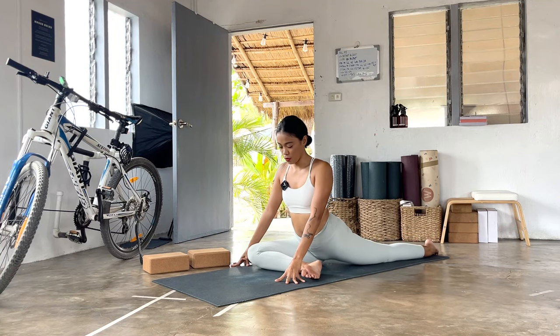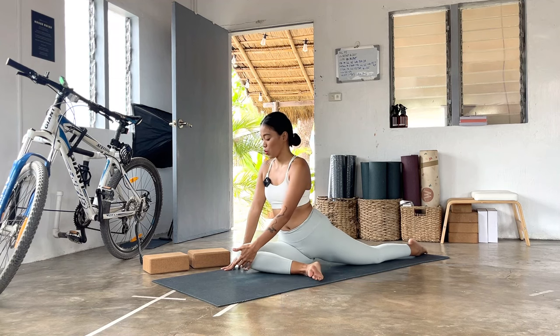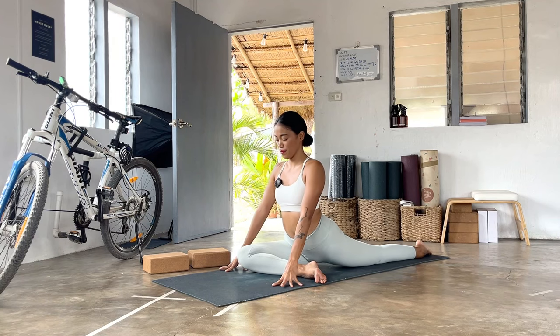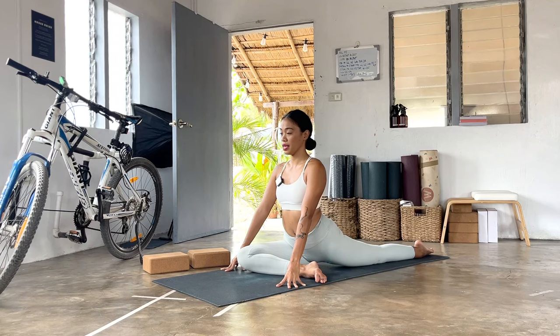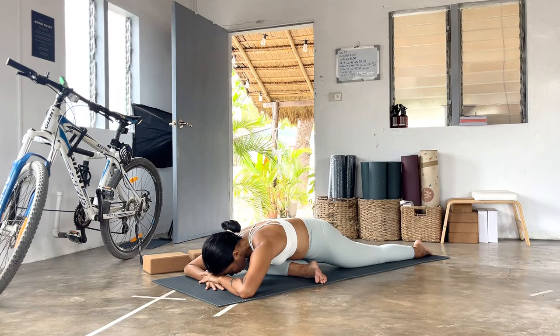You can find your blocks — place underneath the bum or underneath your knee, that's also a nice way. Roll the shoulders down and back, lift the crown of your head, lengthen, and then exhale, fold down — heart toward the forearms or toward your hands. Stay for three, two, the last one.